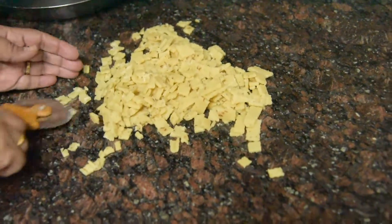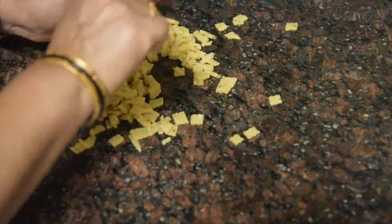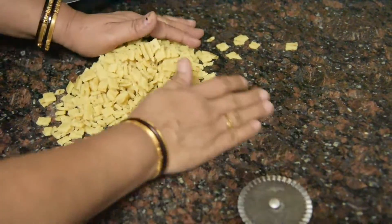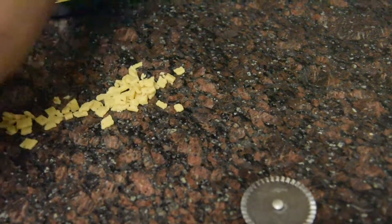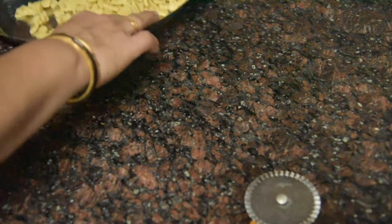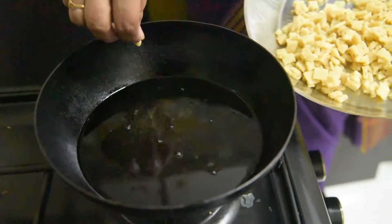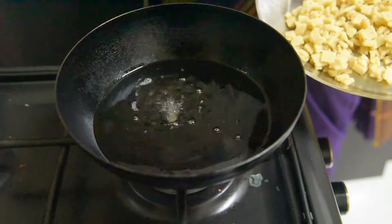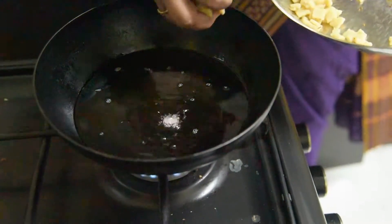When we make a snack like this for Diwali, it should not have the smell of sunflower oil. We have to use groundnut oil. When we add the oil, we need to add the oil properly.